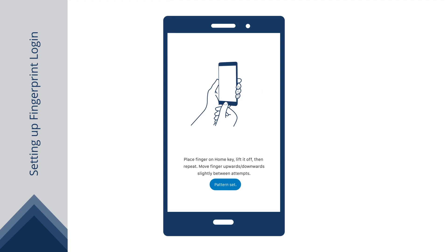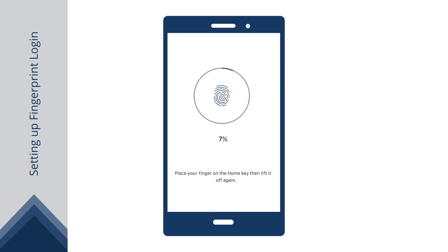Locate and rest your finger on the fingerprint sensor, then lift it. Slowly repeat this step several times, making small adjustments to the position of your finger each time.